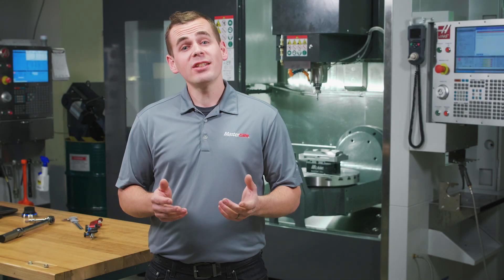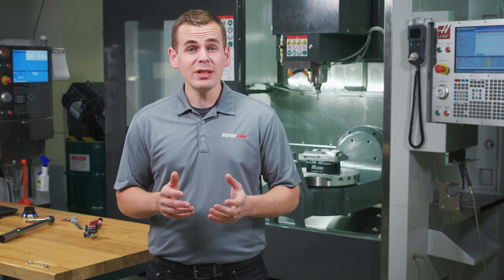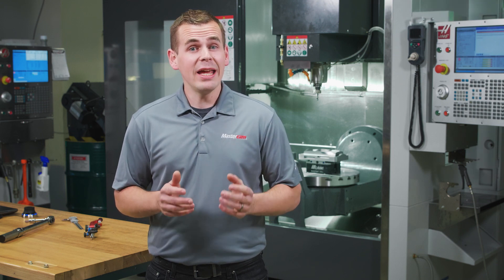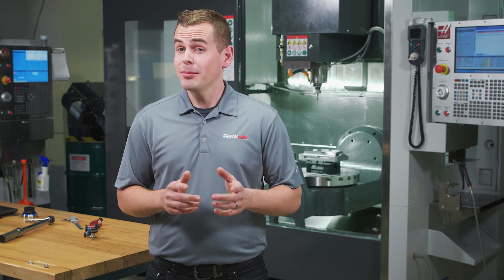Hi, I'm Jesse with Mastercam and in this video we're going to talk about Mastercam's multi-axis deburr toolpath and how tool center point control can make programming and setup a breeze.